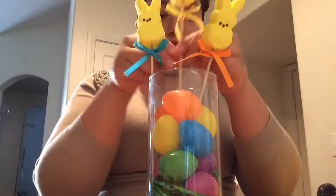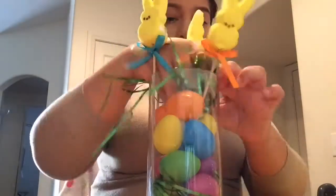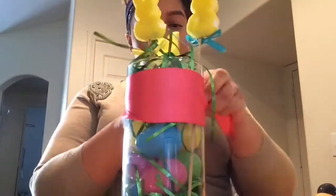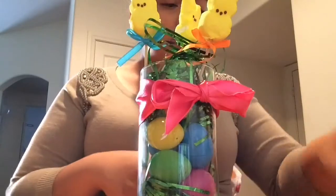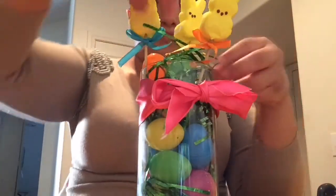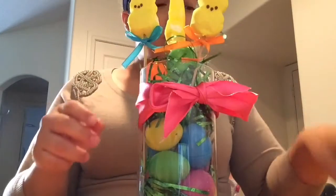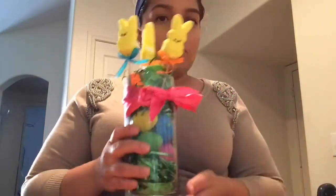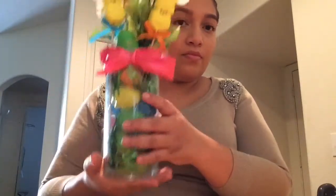I kind of forgot to put the flowers in, but you can do whatever you like — you can even leave it without them. Put some more Easter grass on top and tie the ribbon. You can do it without the ribbon, but I decided to add one. Put more eggs at the top and just adjust it however you like. It was hard to work with the Easter grass, but go ahead and place the eggs at the top. That's cute like that, but I like the flowers with it too. Place the little bunnies wherever you like — there's your second centerpiece. You can put them on tables or wherever you like.